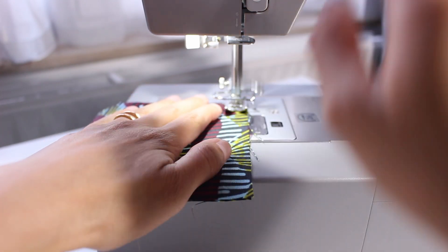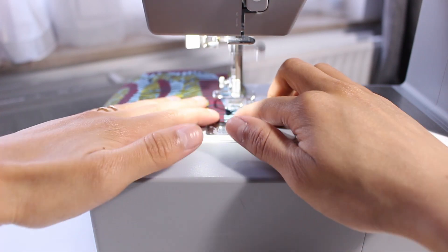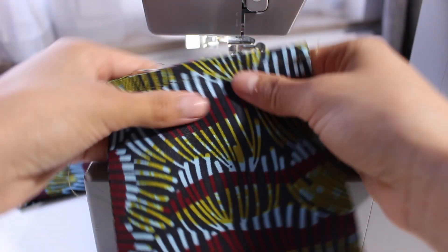Again this is a really simple project. It's quick, it's easy, it's inexpensive because you don't need a lot of fabric, you don't need a lot of thread, so I really like this project.